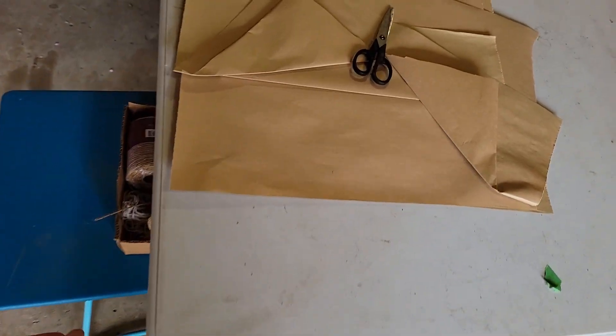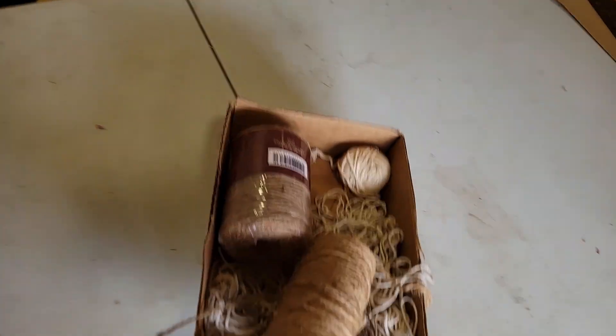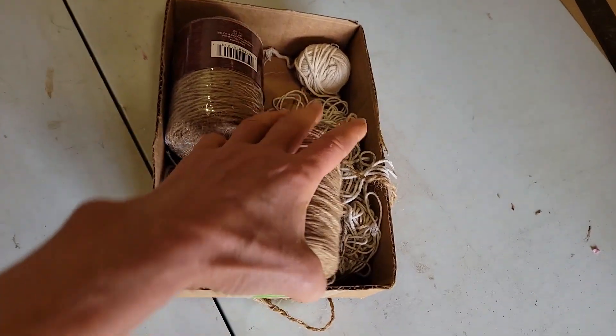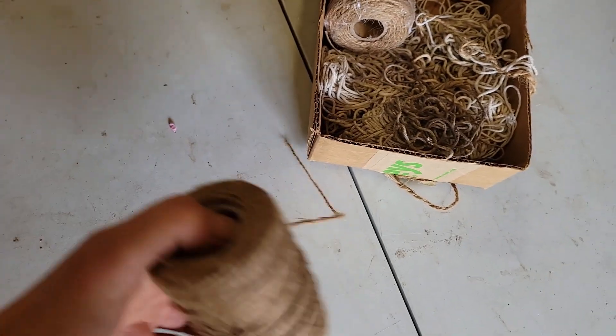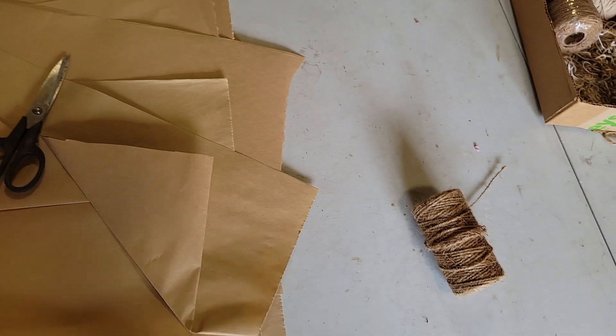When I make the bouquets I don't use rubber bands — rubber bands just never break down, they stick around forever — so I like to use twine. I learned that from Noble Flowers, thank you.